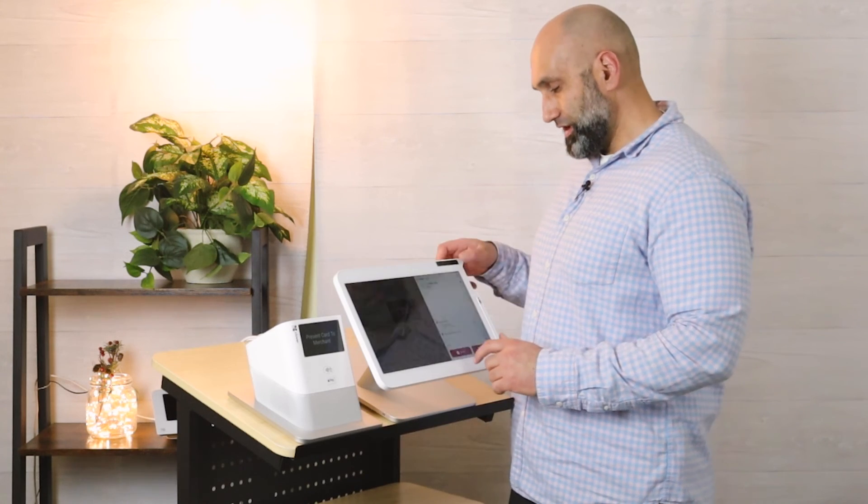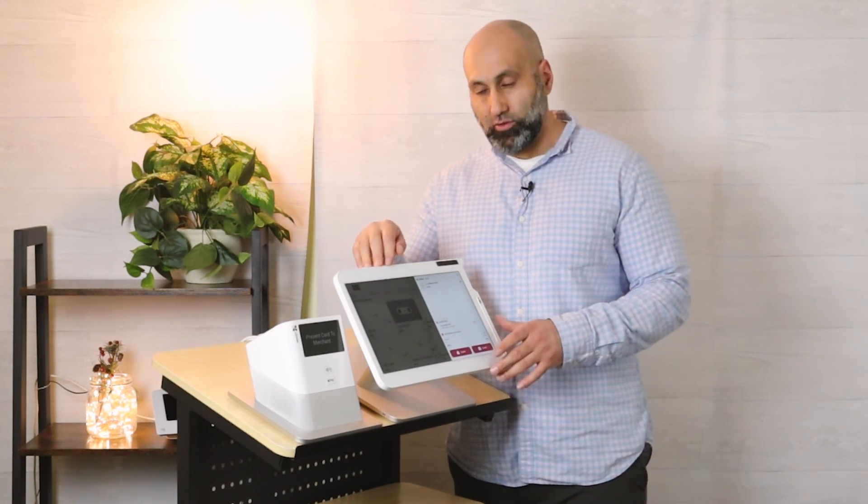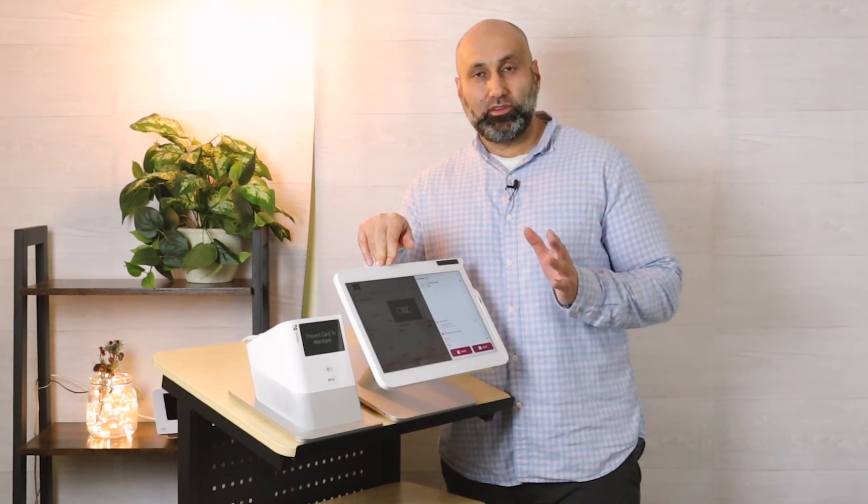That's how you do kiosk — it's very easy to use. If you have any questions or need to activate it, give us a call and we can give you a demo on how it works. That's it for this video — we'll see you in the next one, thank you.